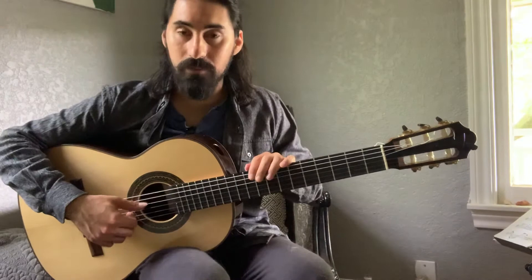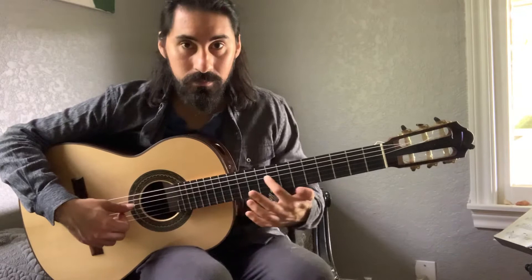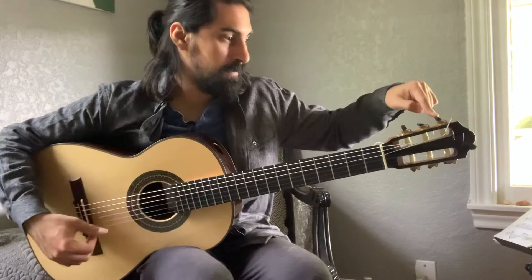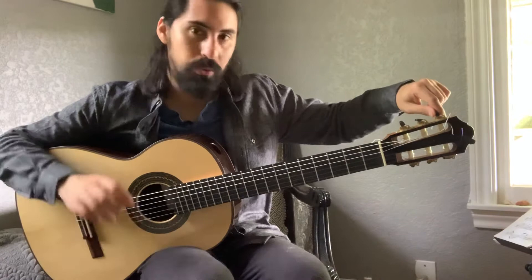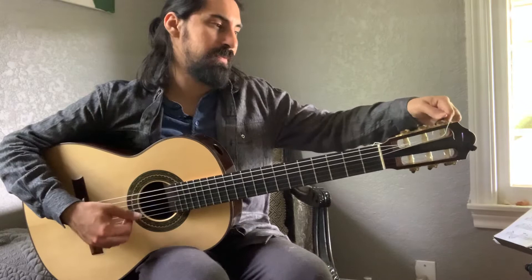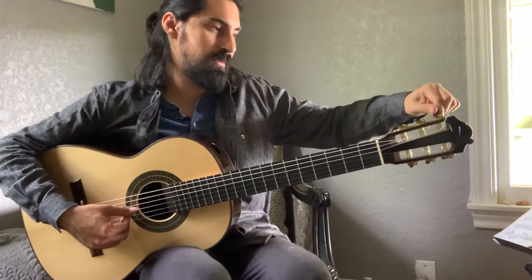Now we're on the fourth string, which should be D. Follow the string — this tuning machine is on the far left-hand side on the top. I'm currently on C, so I need to go from C to C sharp to D. Twisting to the left — now I'm on D.